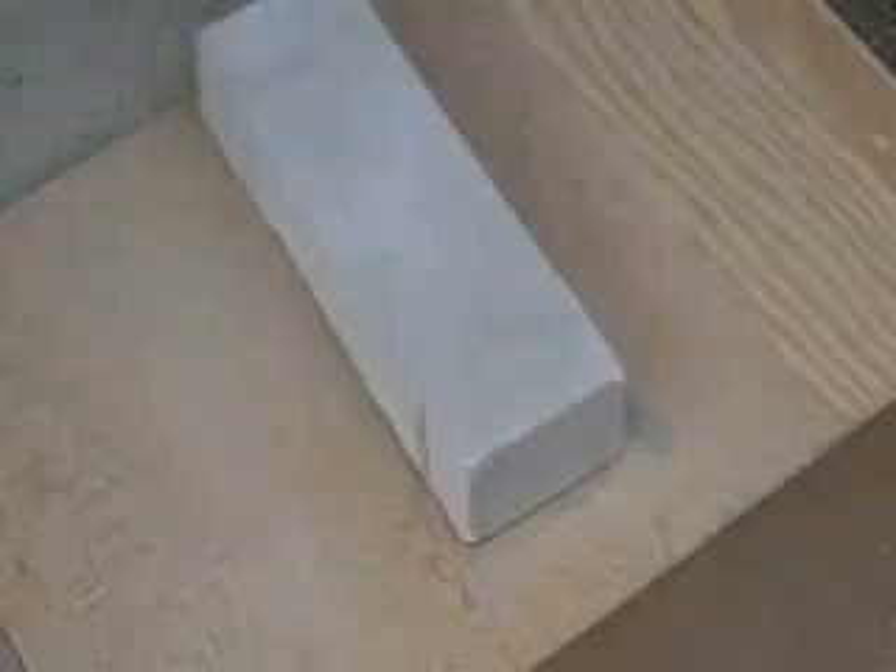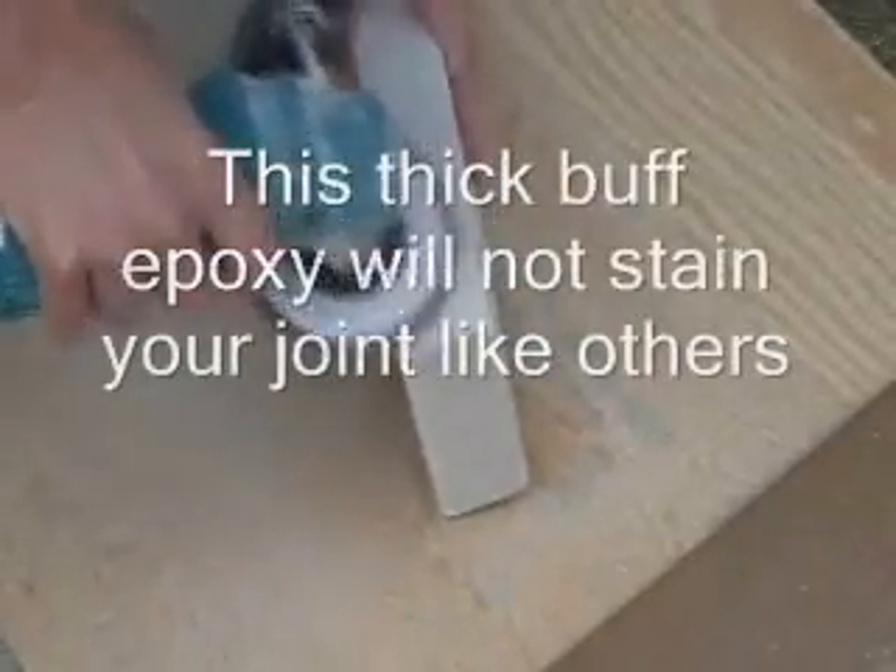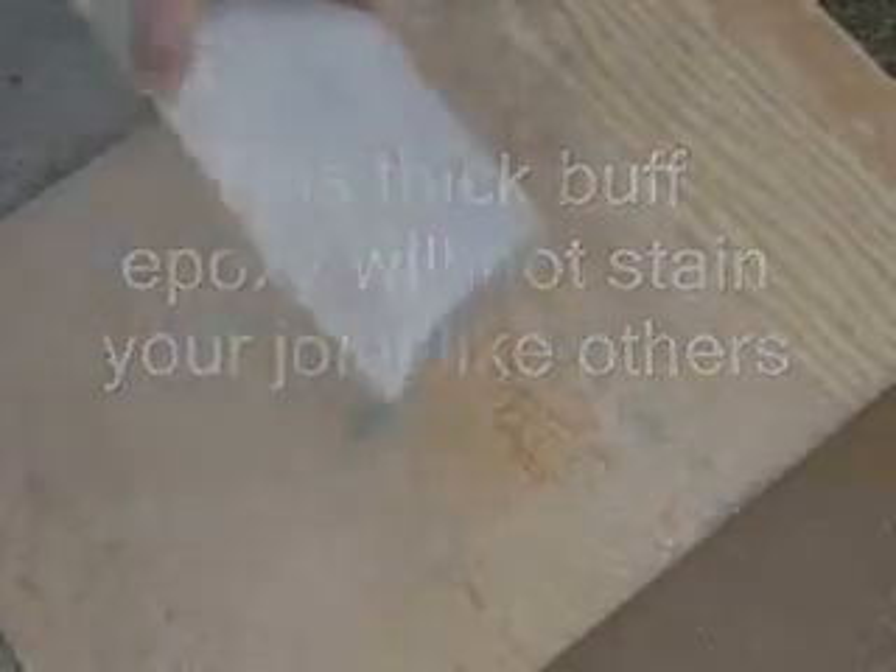Since this is a buff material, it blends in very nicely. Once it's cured, you'll see that it's going to be stronger — actually stronger than the stone itself.